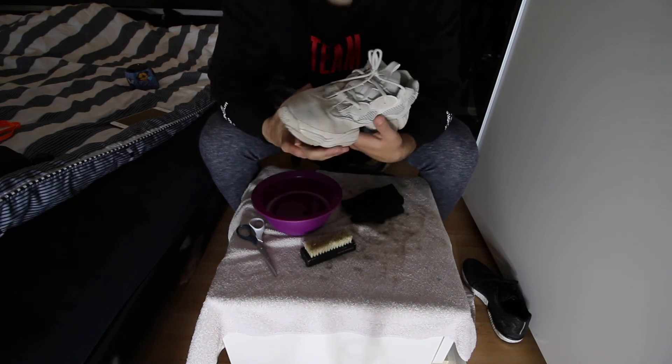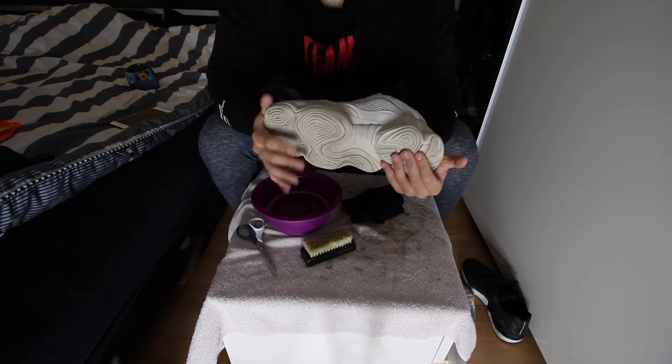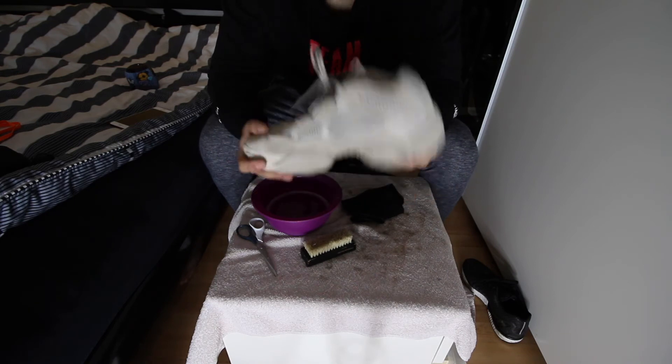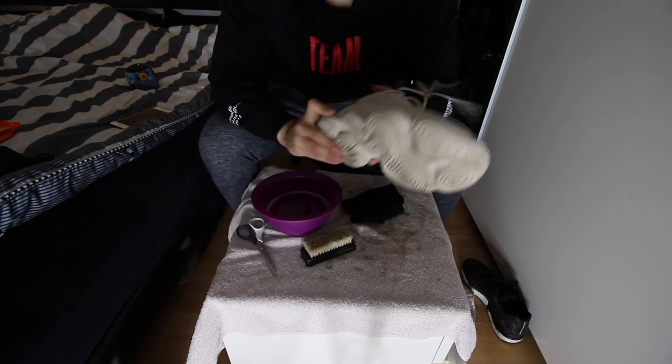It doesn't have to take long if you clean your shoes every week or every other week. Keep your sneakers clean regularly. It took me around 34 seconds to get this result. Let's move on.